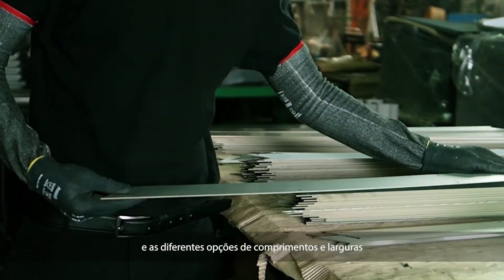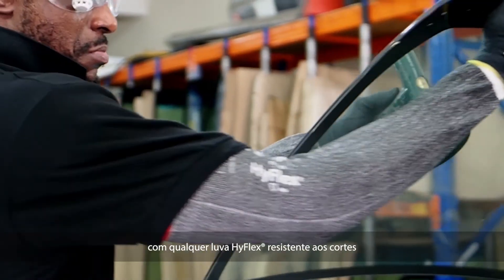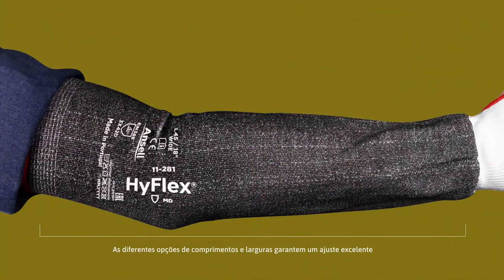The seamless design, along with different options of lengths and widths, ensures an excellent fit. Engineered to perform in combination with any HyFlex cut-resistant glove, and includes a thumb slot for extended protection.